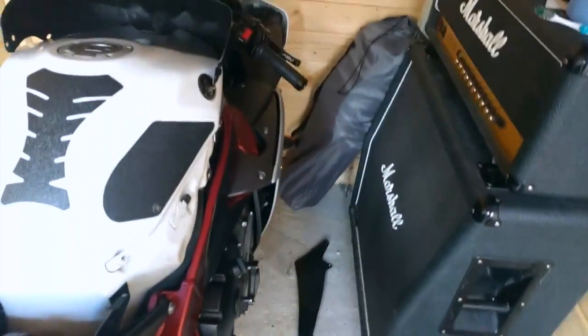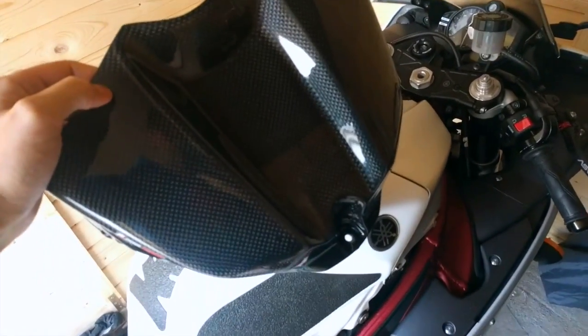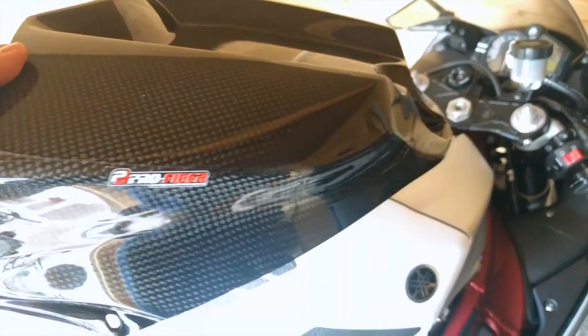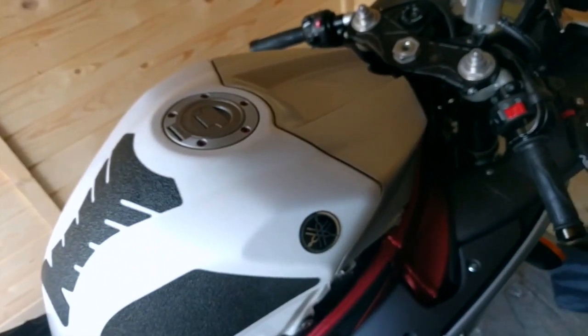Howdy. As I mentioned in the last video, the next thing that was on its way was this Pro Fiber carbon fiber tank cover replacement.